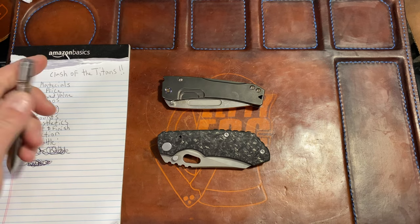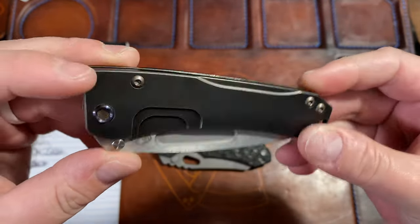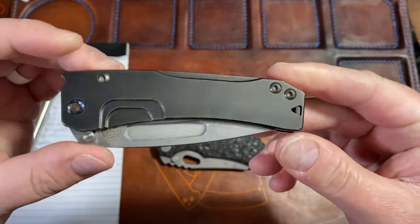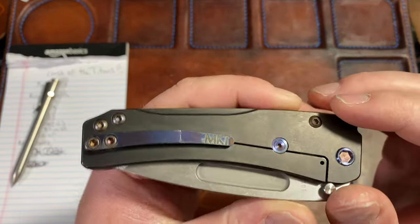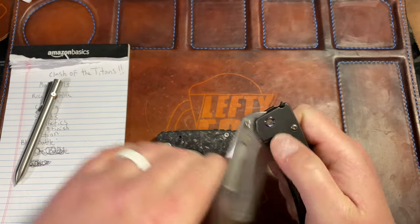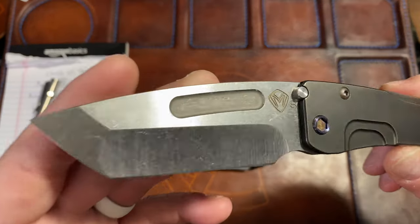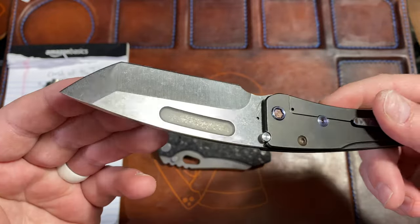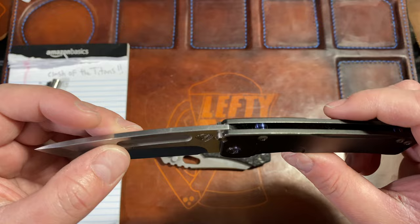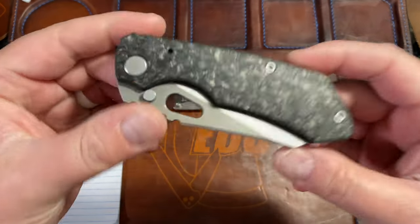All right, real quick up-close look at each. This is your Medford Slim Midi — PVD coated titanium handles, standoffs, clip hardware, pivot, all anodized in some weird color — kind of a bronzy rusty color. Then you have your blade: three and a half inches, 3.25 cutting edge, tumbled S35VN steel with a compound grind — a hollow and a flat. It is very slicey, very well done, on bearings. $645.